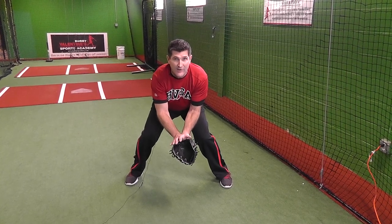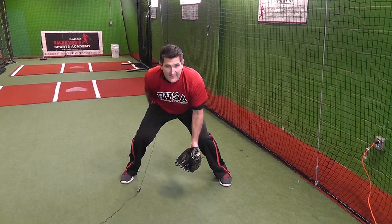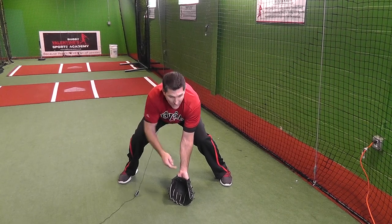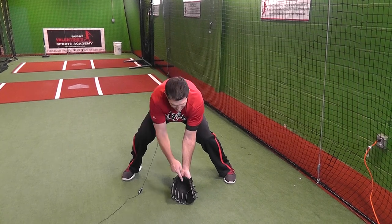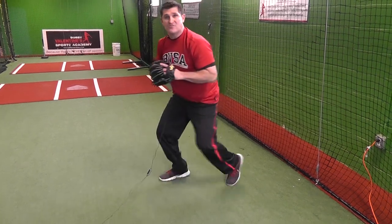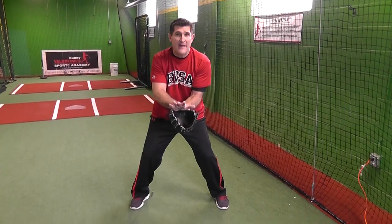Let's teach the kids the right way. Get down nice and low with a nice wide base, rears down low, glove out in front so we can see the ball and our glove, with fingers a little bit more to the ground to create that nice big pocket for the ball to go in. The hand is there, we can make the exchange no problem. The alligator move puts your glove in a bad position.